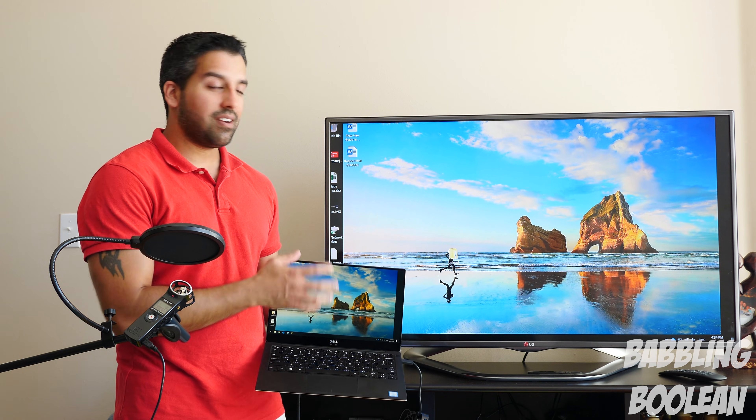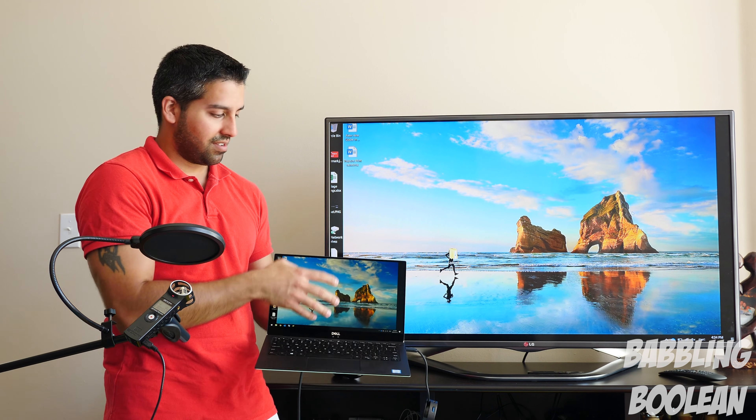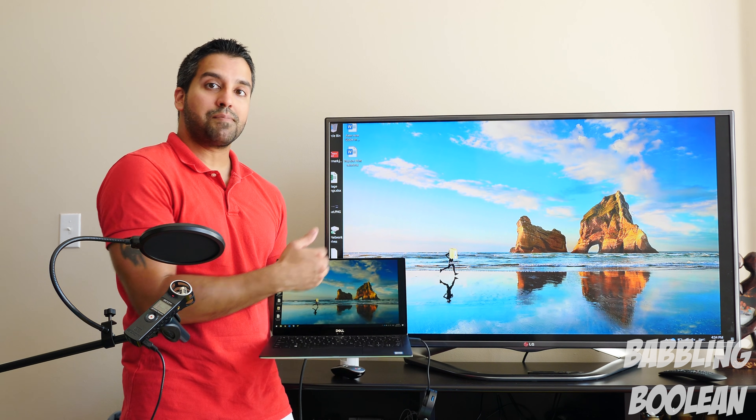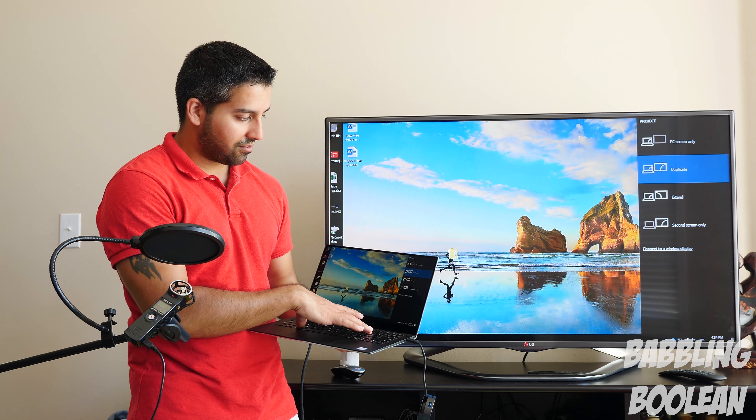I've now connected it to the TV. As you can see, the wallpaper and all the shortcuts are visible on the TV because right now it's mirroring the display.